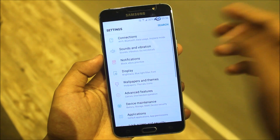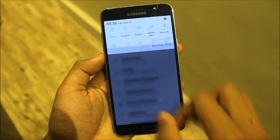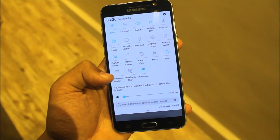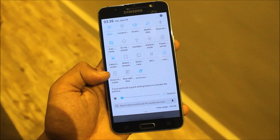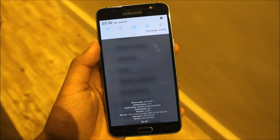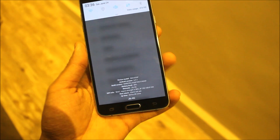Here is the quick settings panel. We get the multi-window switch. We get always-on display, but those are not working because they need some kernel edits. Here is a brightness slider — we don't get the brightness slider in the notification dashboard.